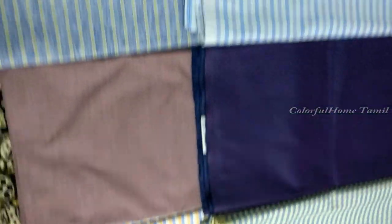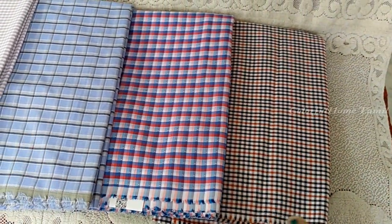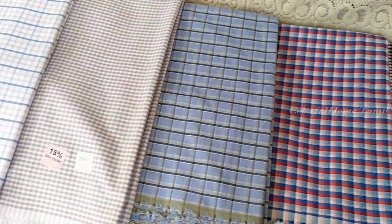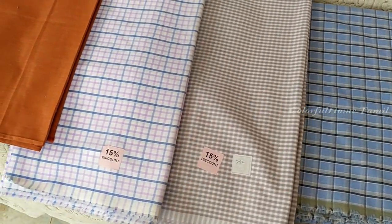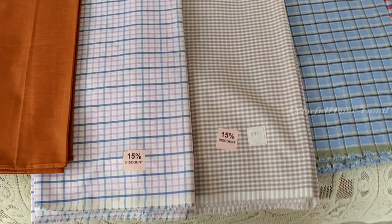Now you can see the second material. This material is 20% discounted on total price. This is the first material. This material is 15% discounted on total price. These two materials are different.